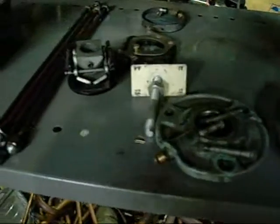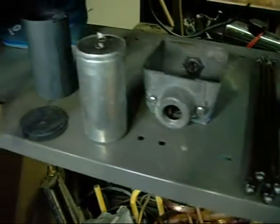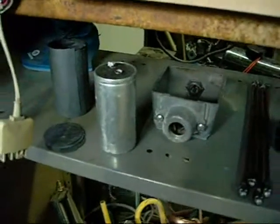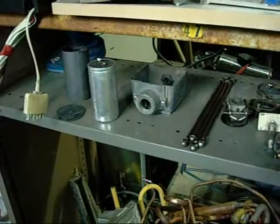The bearing housings and centrifugal switch are all cleaned up. The old start capacitor is blown out at the top — it didn't test up too good, so I'll replace that one. It's 125µF.